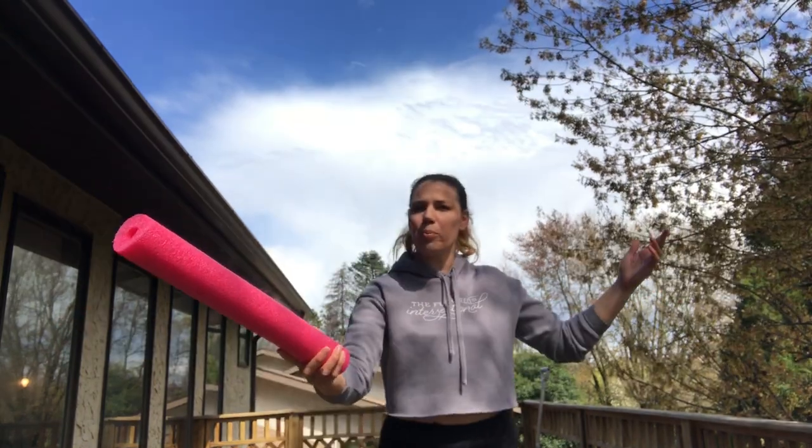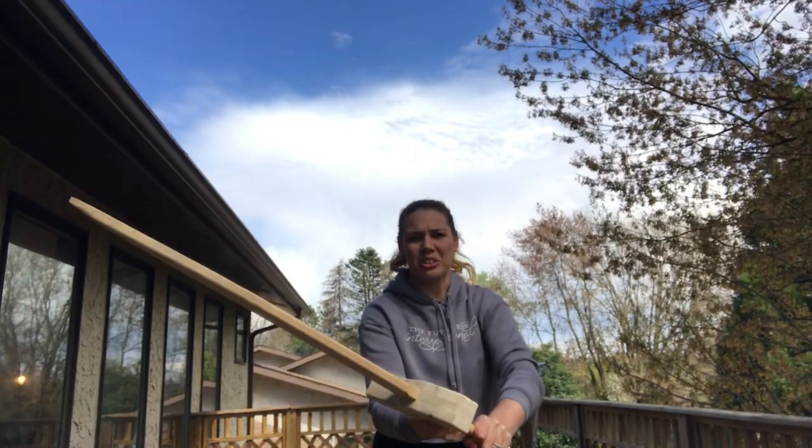Here's a quick video of some things that you can use around your house to practice your sword work if you don't have a sword. A pool noodle. A walking stick. A child sword. A bigger child sword. An umbrella.